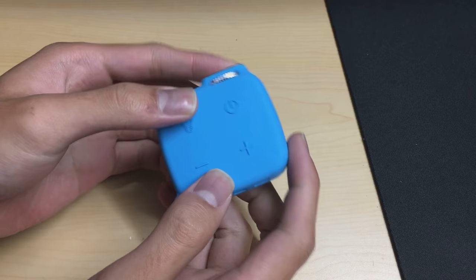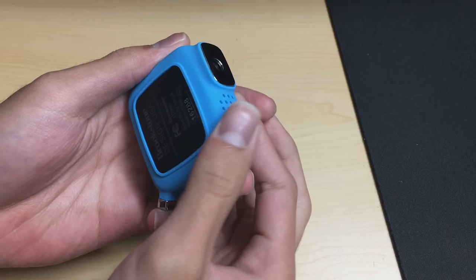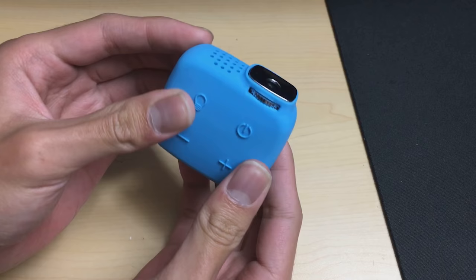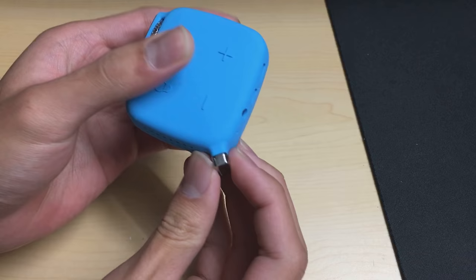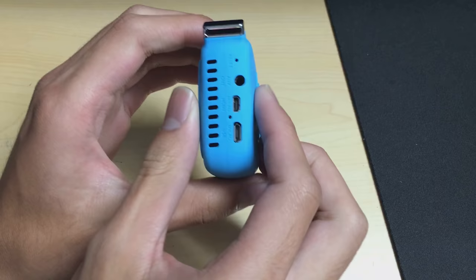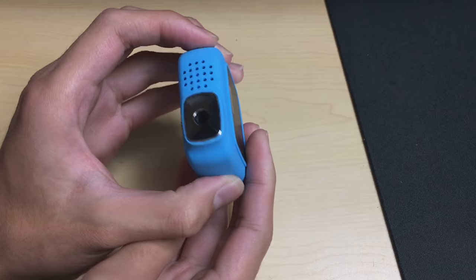Let's take a look at the projector itself. It's quite small and wrapped in a nice rubber finish — basically like a protective jacket. The real projector is black plastic underneath, but they've put a protective blue rubber sheath on it. This is meant to be carried around, considering it's called the keychain projector. It also has a flashlight feature.